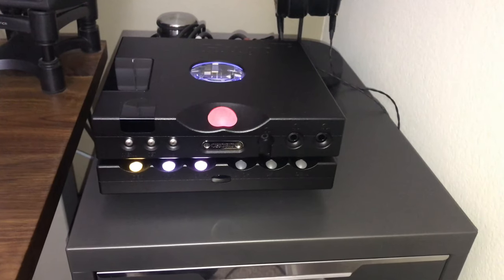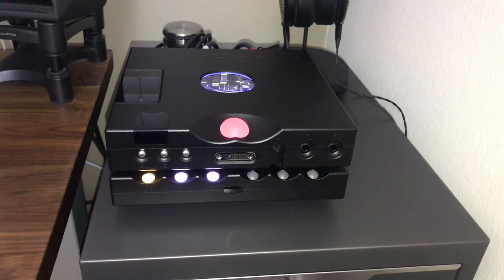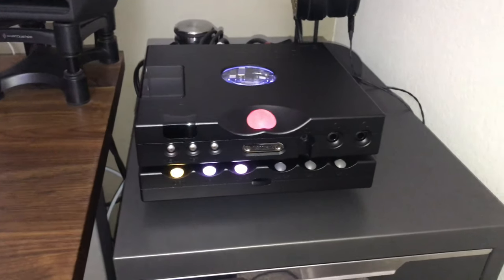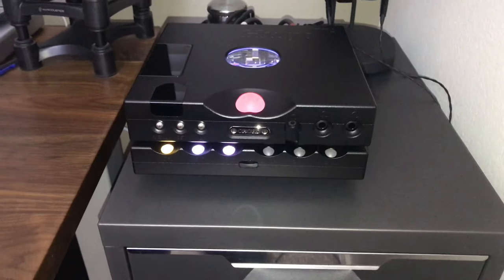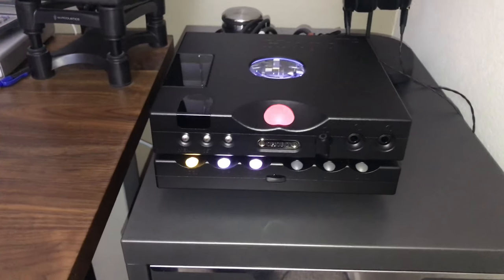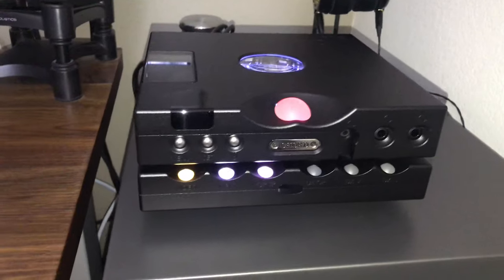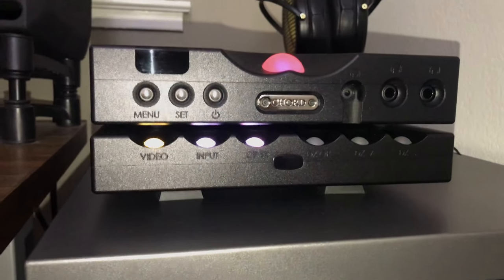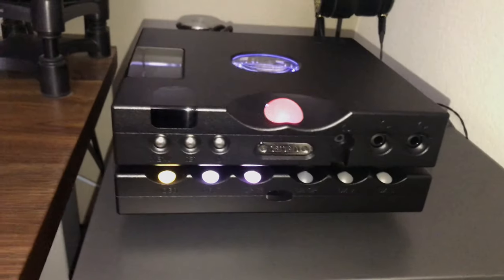They have different sizes for different weights and bigger equipment, but the ones I got are suitable for a 60-pound capacity. This setup only weighs maybe 20 pounds, so it works perfectly fine. They don't have any kind of adhesive underneath — they're just held in place by gravity, so they just sort of rest on there.